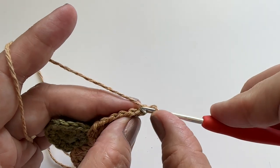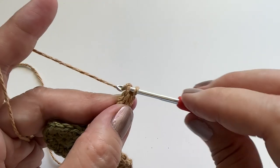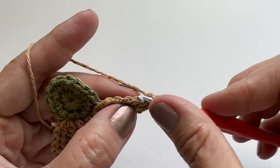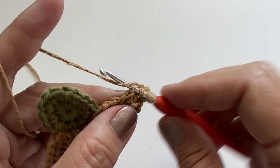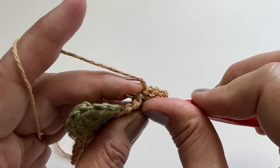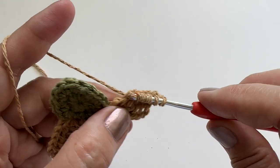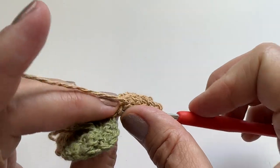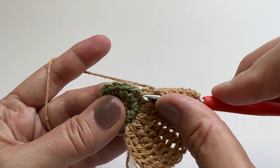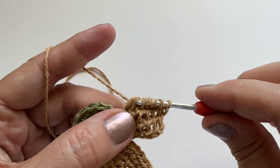Starting row 3, we will just start in that very first stitch and work our way down. Row 3 will connect into the next stitch over, pull up a loop, yarn over pull through two to finish row 3.